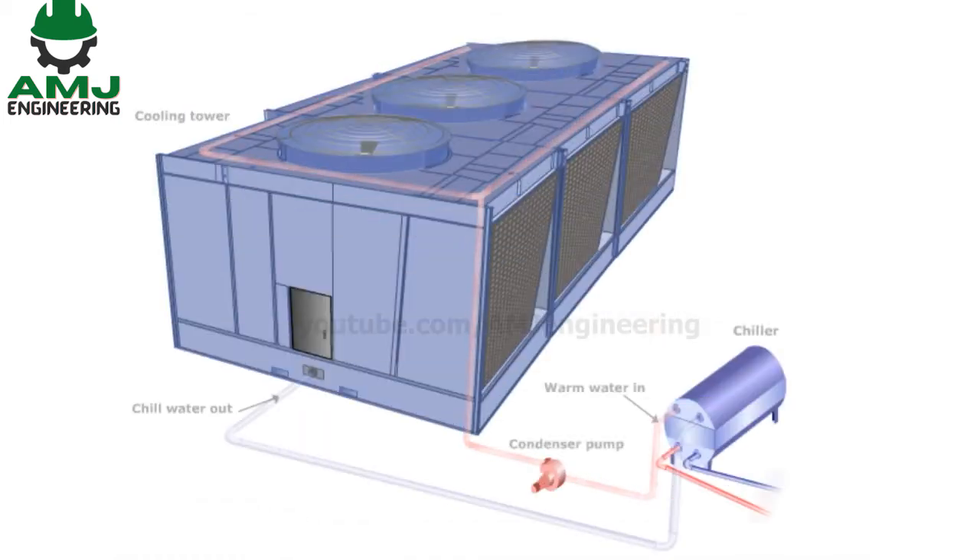A water cooling tower is used to cool water and is a huge heat exchanger, expelling building heat into the atmosphere and returning colder water to the chiller. A water cooling tower receives warm water from a chiller. This warm water is known as condenser water because it gets heat in the condenser of the chiller.